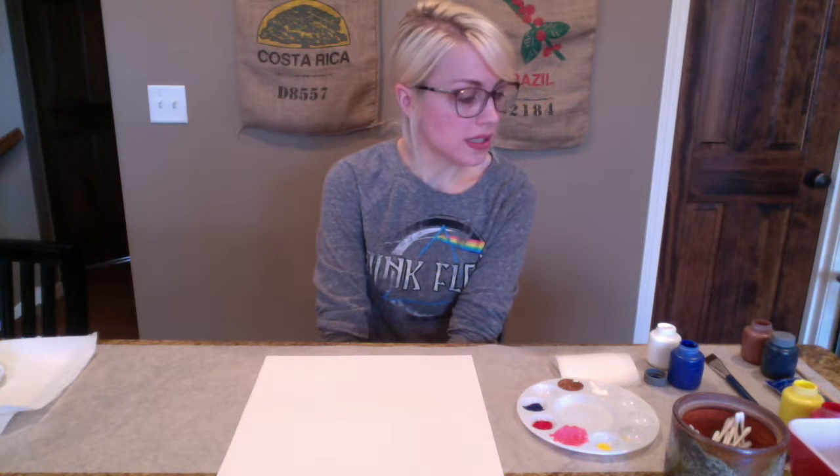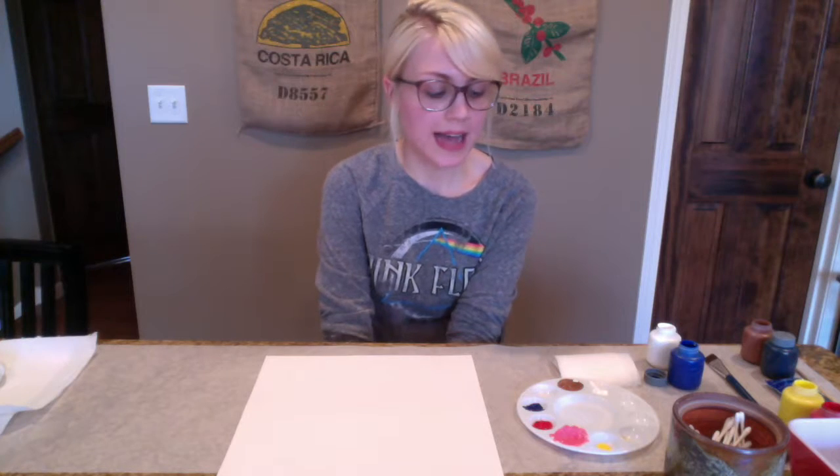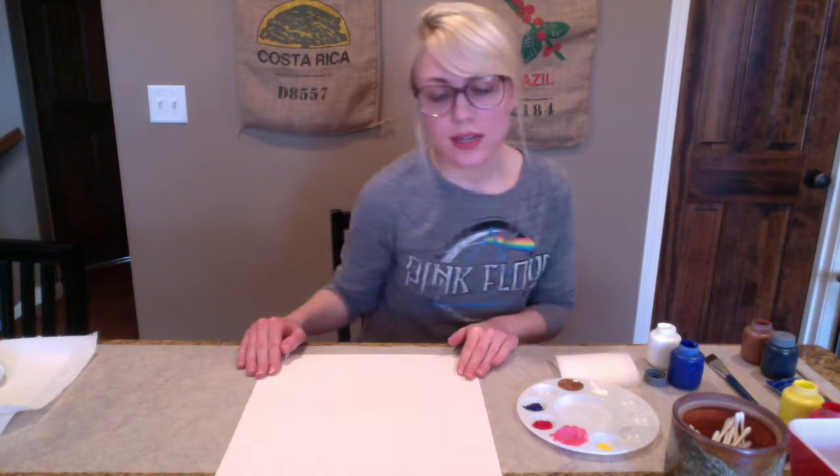Hi there, my name is Claire. I am with the Delight Cohort BB. We are going to be doing an impressionistic painting today for our creative foundations class, and I'm going to teach you how to do this.